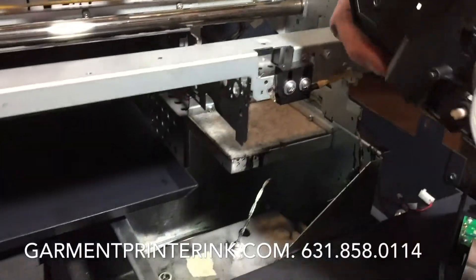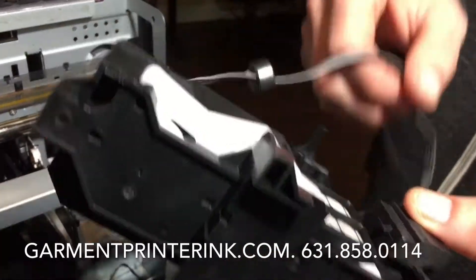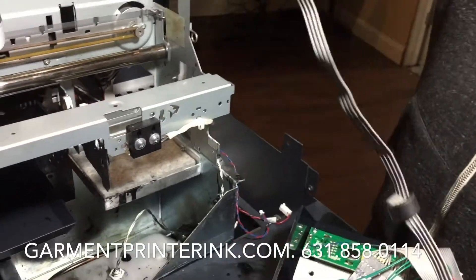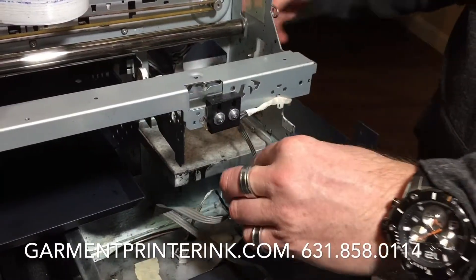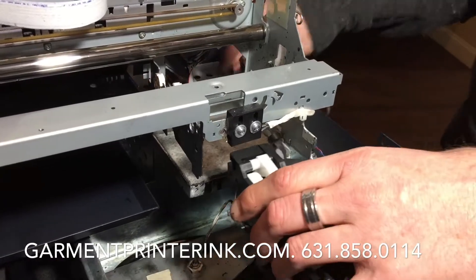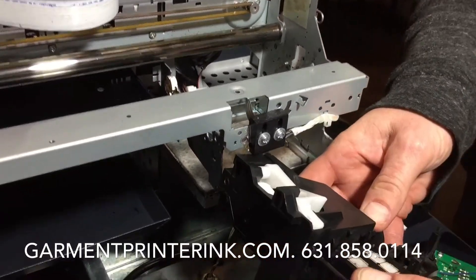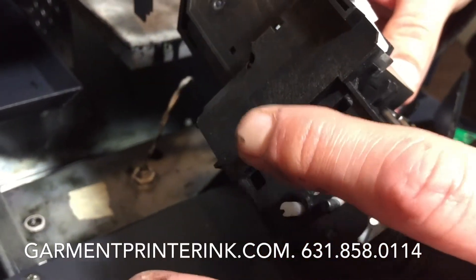Here's your new capping station. This gray wire happens to be a little bit larger than most, so I like to just stick this through first, and when we're finished we'll tie it up with a zip tie. You can get this capping station from governmentprinterinc.com.